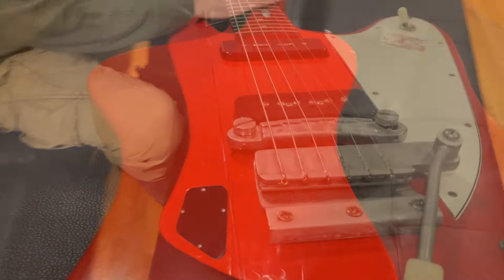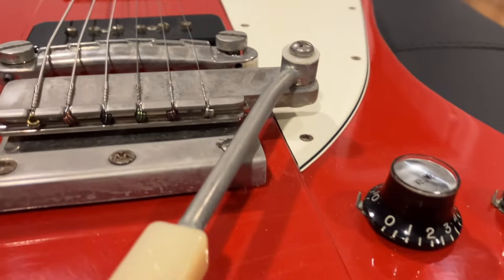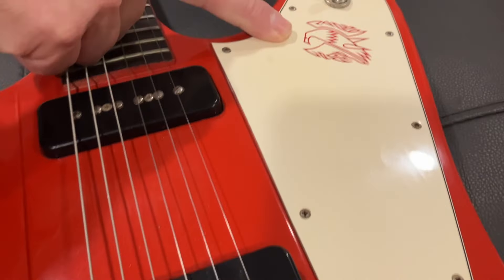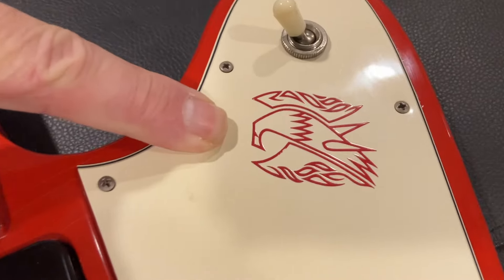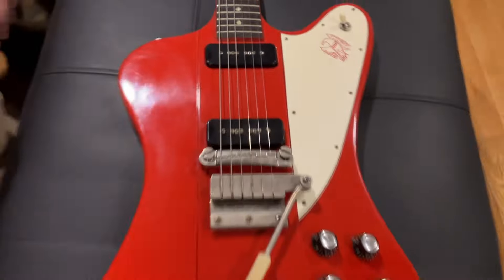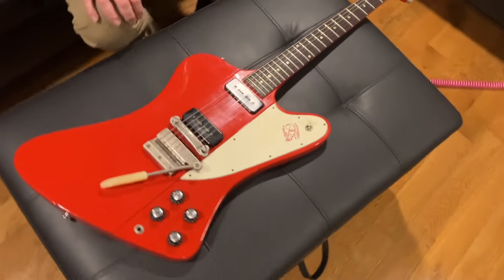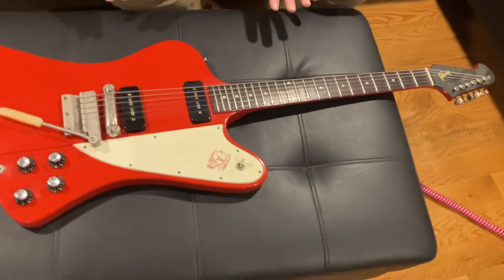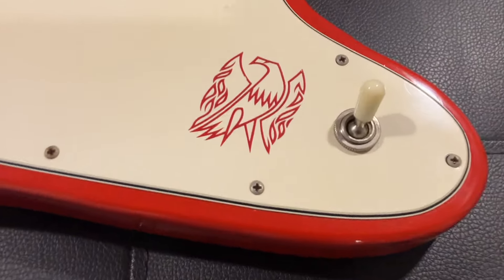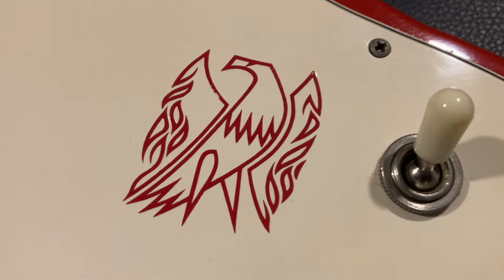Something else about this guitar — it's so clean in the cardinal red. You just don't see them like this anymore. Here's the Firebird emblem, still nice and strong. Cardinal red, super rare, one-of-a-kind with the P90s.